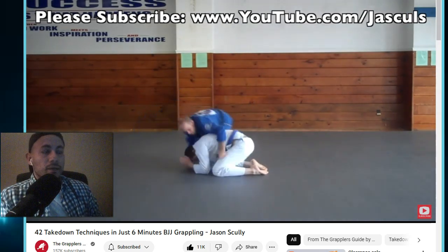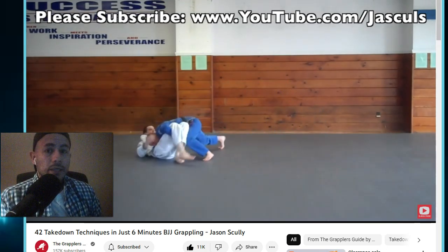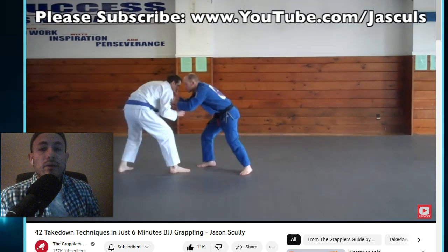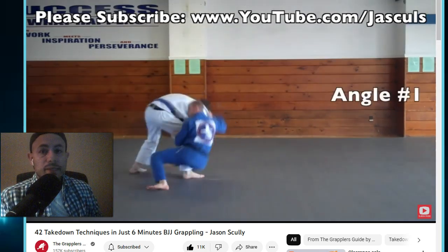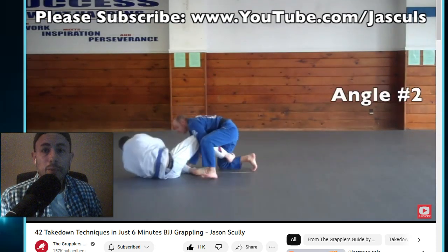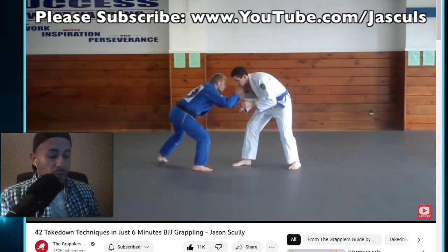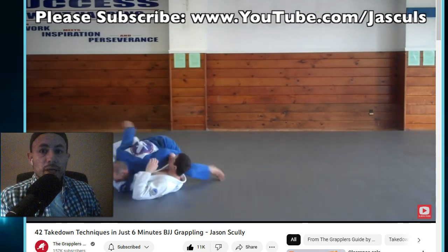That would be the total package. Learn the hand fight so you can open up your opportunities. Learn at least one takedown for each limb. And also have an offensive guard pull so that if you know he's stronger and you have a low chance of taking him down, at least you can pull him into something where you can sweep right away. Those are my best tips — let me know in the comments if you agree or disagree, or if you're using any of this.